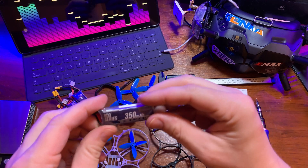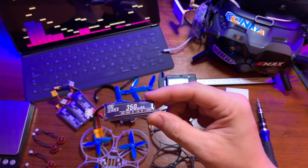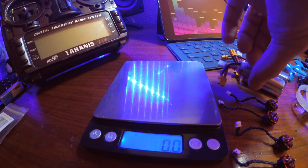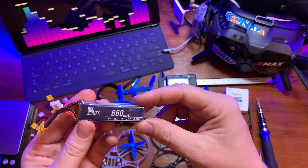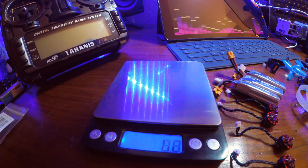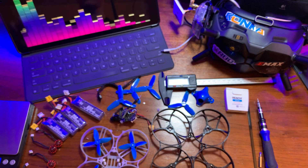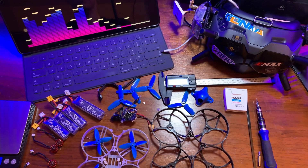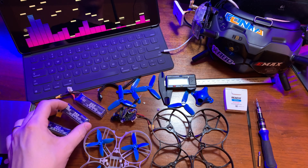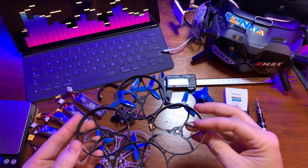I've also been using these 350 milliamp hour packs from RDQ, which come in at 31.1 grams. I also tried these 650 milliamp hour packs from RDQ — flew fine with those on there, but it's definitely not your freestyle pack; it's more of a cruise-around, high-speed cruising situation. With that heavier battery I don't get any washouts at all when using the 350 milliamp hour batteries — they're pretty light.